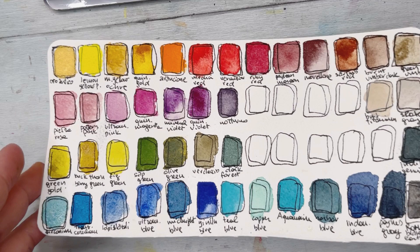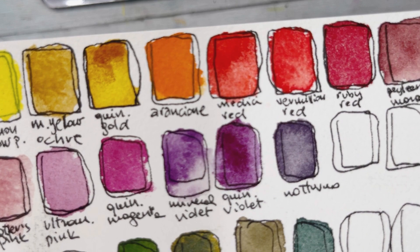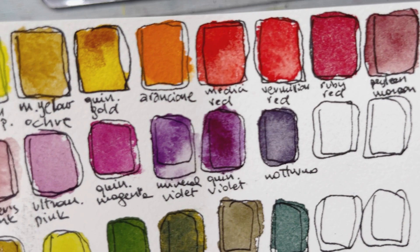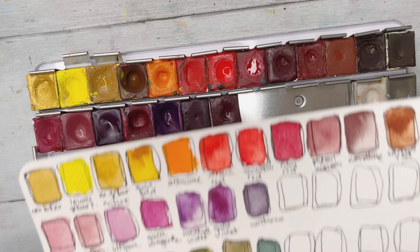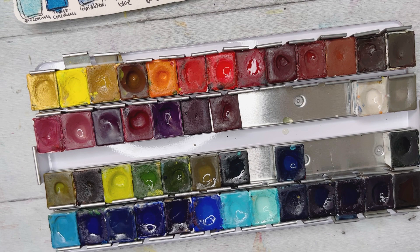These are the colors how they look when they're dry — so beautiful, so intense and bright. This is the completed palette!